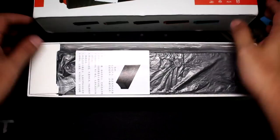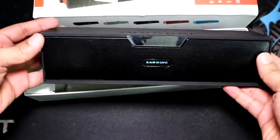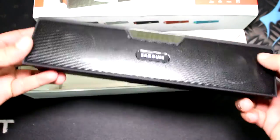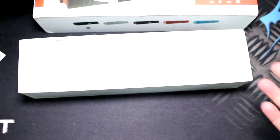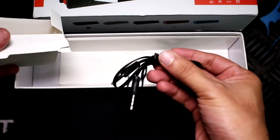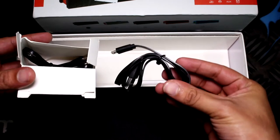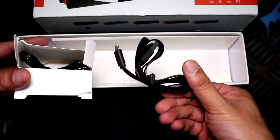Jumping into the box, you get a user manual which thankfully has instructions in English. Next up is the speaker itself. Initial impressions — it has slight weight to it, but it feels rock solid at the same time. There are two cables: one is a 3.5mm to 3.5mm cable for playing audio directly from your phone, and the other is a micro USB to USB cable for charging the device. And that's pretty much it inside the box.